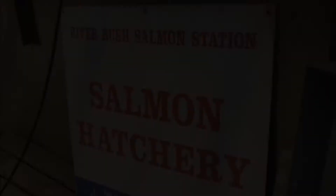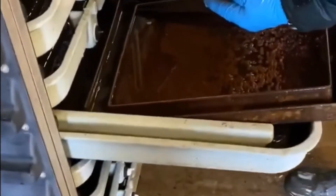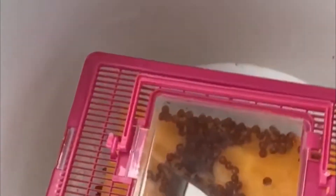We travelled to Bushmills to collect the eggs from Dara at the salmon station along the river Bush. The hatchery is filled with trays and trays of lots of salmon eggs and we got to collect a container full of ours. We packed them safely in the car and travelled back to Belfast ready to settle them into their new home.